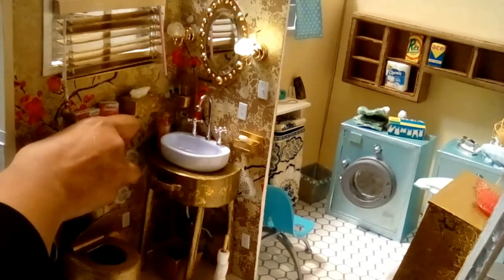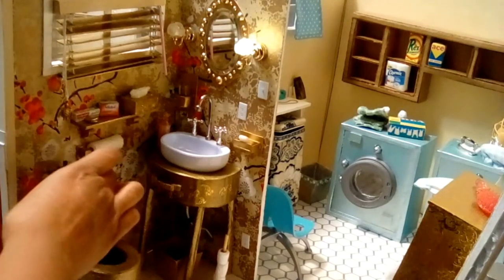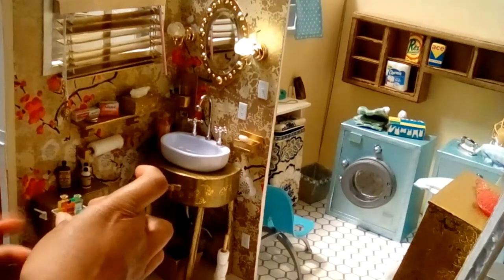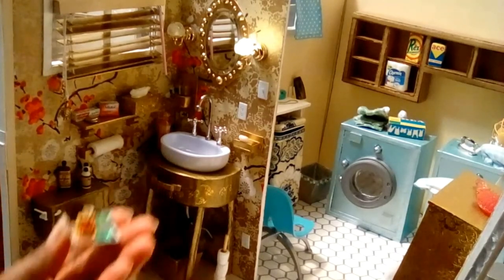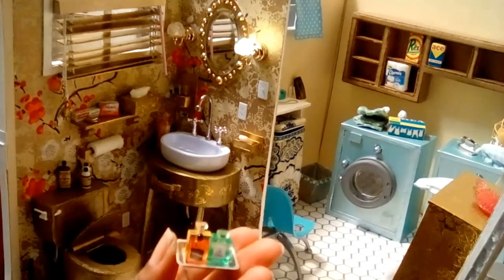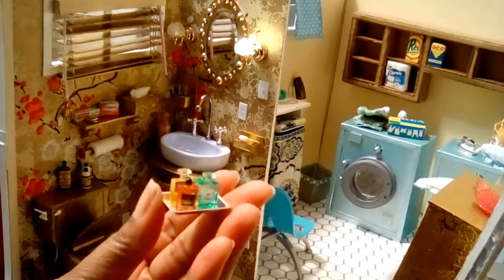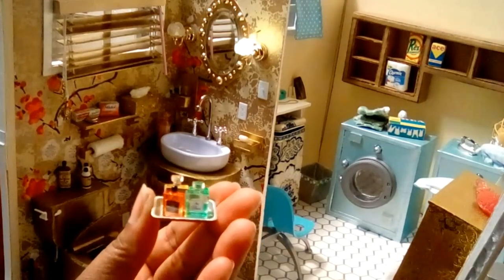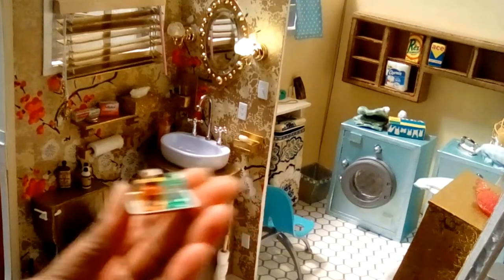I have a tray of perfume bottles — four bottles total — including Coco Chanel, Chanel No. 5, Joy, and Dior.